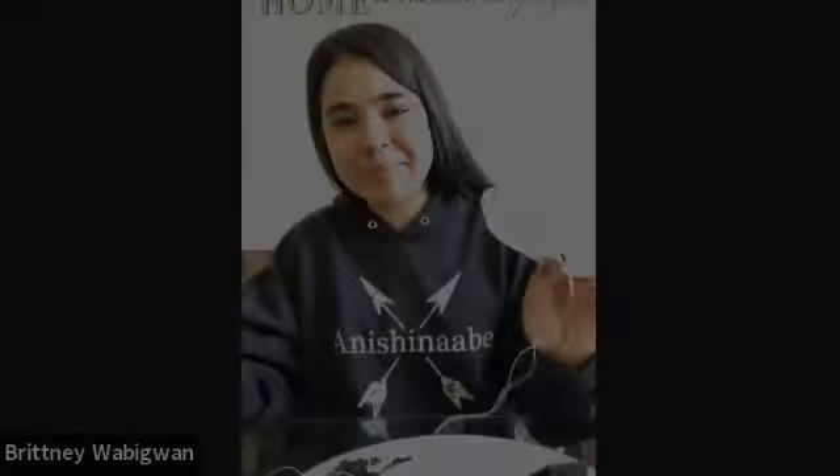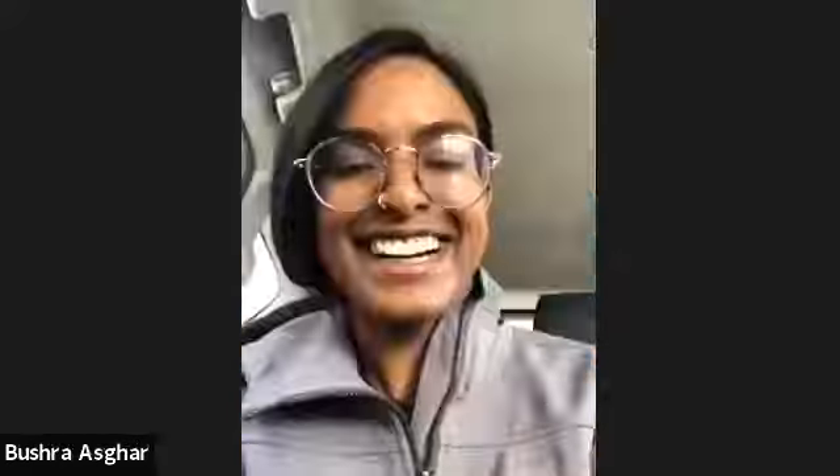Hi everybody, I'm Britney, I'm from Thessalon First Nation. Today we're going to be doing beading and we're going to do a beaded bear paw to start with.